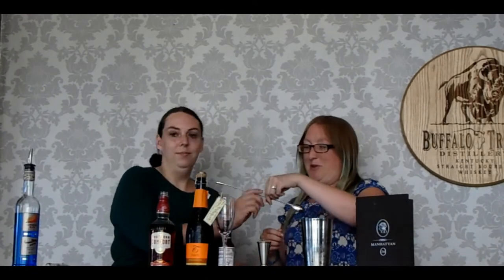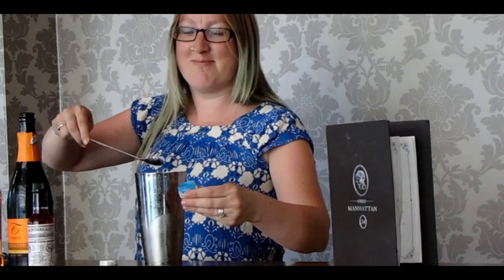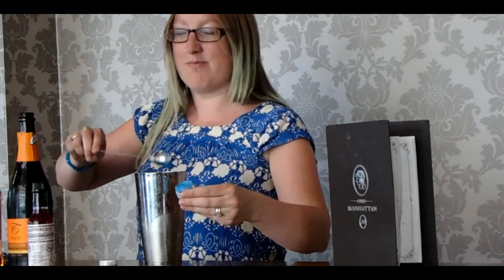Now we're going to add our secret ingredient. This is pearl lustre powder — you can buy it from any baking shop, you can get it online, Amazon do next day delivery. I've gone for the blue to match the Blue Curaçao. You just want to do half a bar spoon in there. About that much? Perfect, lovely.